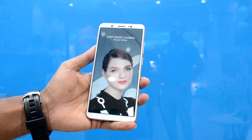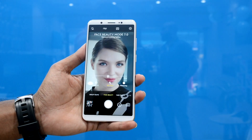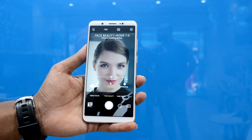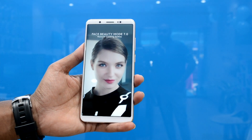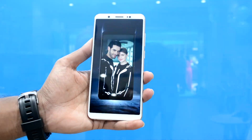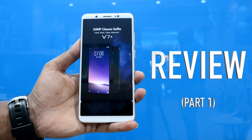Hey there and welcome to Team Gadmode's channel where we'll be doing exclusive unbiased reviews of the latest technology in the gadget industry. Today we have with us one such device — the latest from the Chinese telecommunications giant Vivo, which is the all-new Vivo V7 Plus.